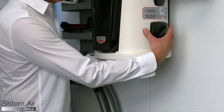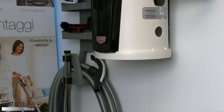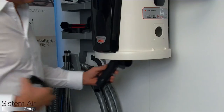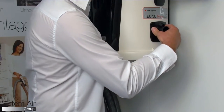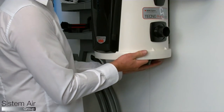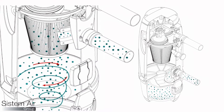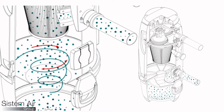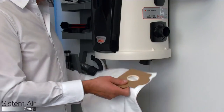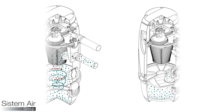The TechnoR Evolution central units can be installed with two different options of filtration. With cyclonic filtration, all the dust that enters the unit is separated from the air and falls into the dust bin. With the bag filtration system, the dust remains inside the filtering bag.